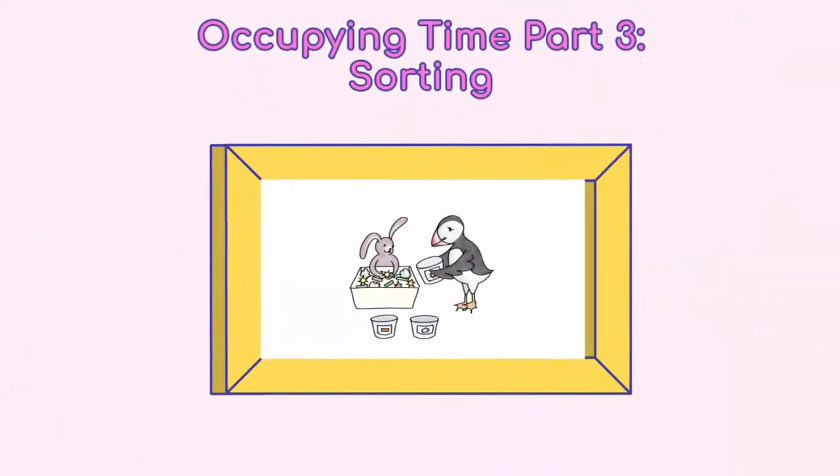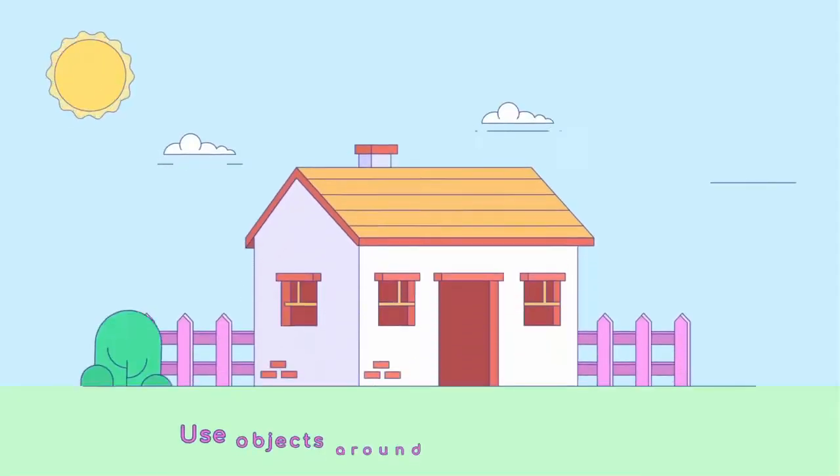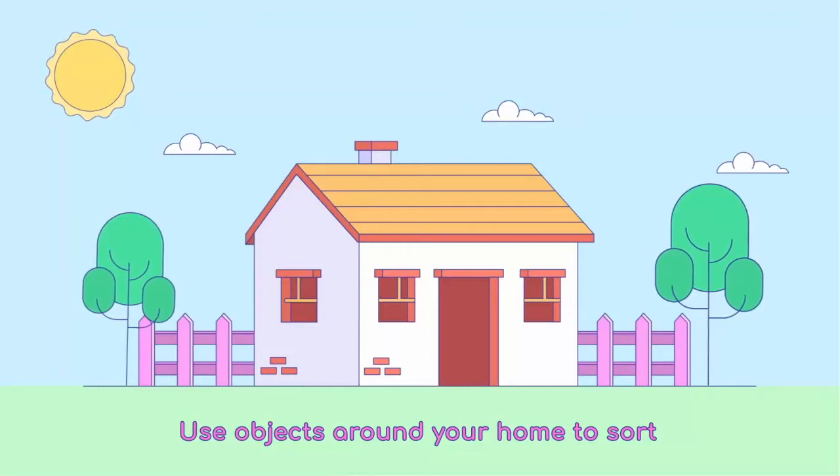Welcome to part three of the series. We're going to talk about another activity to keep your children's little hands and bodies busy using household materials. Sorting activities.